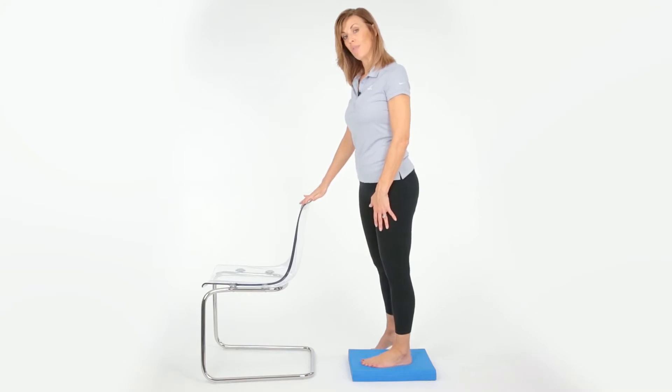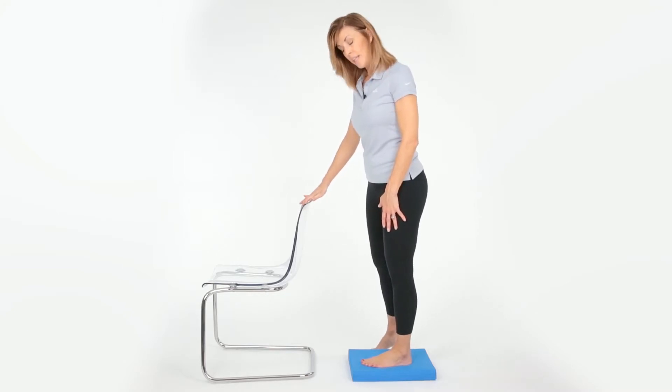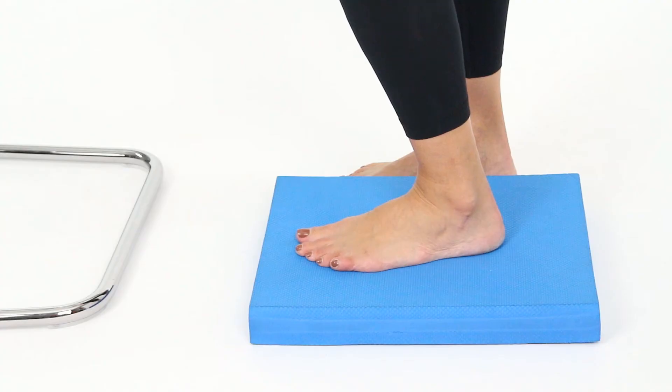Extend the knee and shift the weight to that side. Gently bend the knee, keeping the heel in contact with the step.